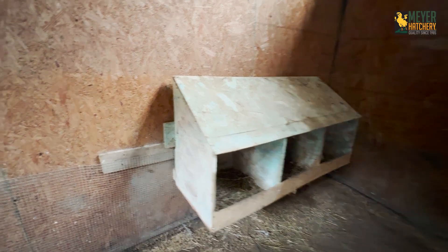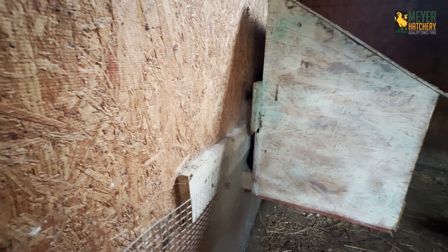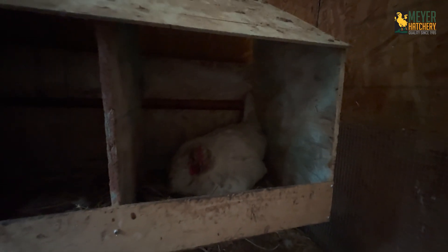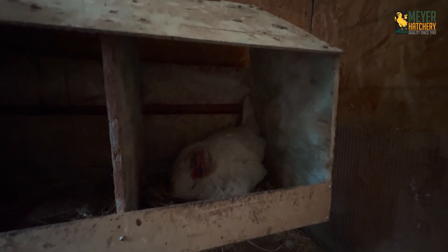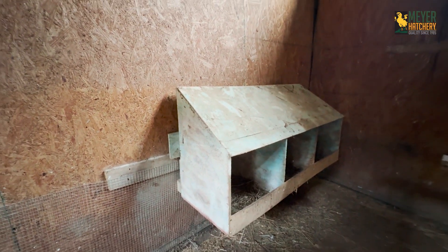There are two different colors of spray paint on here because I just used leftover spray paint that we had — it happened to be the bottom of two cans. We have these about 18 inches off the ground, which is lower than the roost, so no one wants to roost in these, but they're safely off the floor. The chickens have absolutely loved these, as evident by Classy, our Splash Orpington here, who is pretty sure that she's going to make some babies.